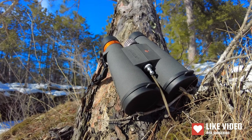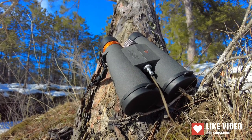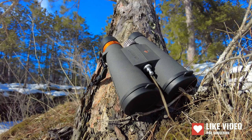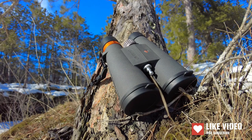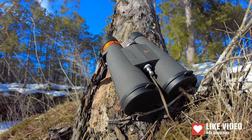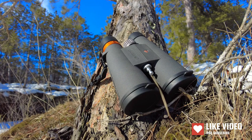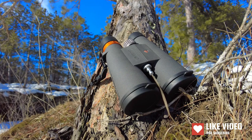Hey everybody, welcome back to the channel. Today I'm going to talk you through the Maven C4 18x56 binos — that's 18x56, really, really impressive. Thank you to Maven for sending these out to the channel and taking the risk sending them to Minnesota in the middle of winter in February. It's a risk, but they've held up well.